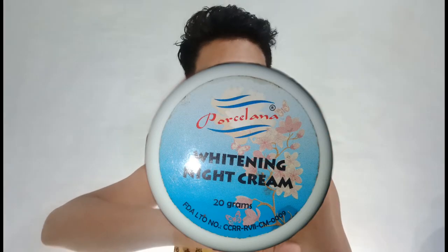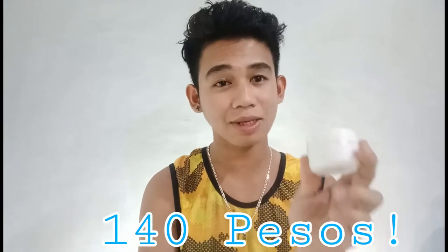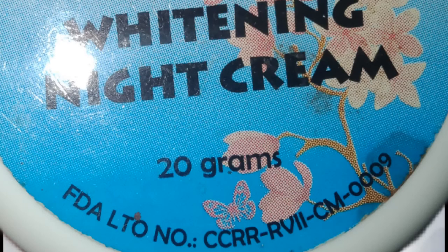Ito siya, guys, ipapakita ko sa inyo — ito yung Porcelana Whitening Night Cream nila. Nabili ko siya sa halagang 140 pesos lang dito sa amin. Siguro para sa akin medyo mahal na siya kasi estudyante pa tayo at nagtitipid. It contains po siya ng 20 grams.